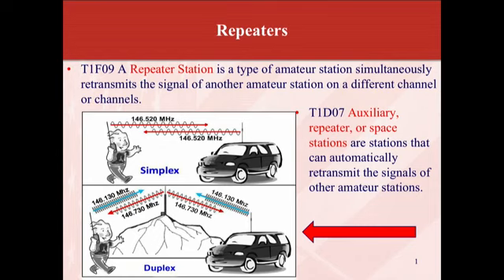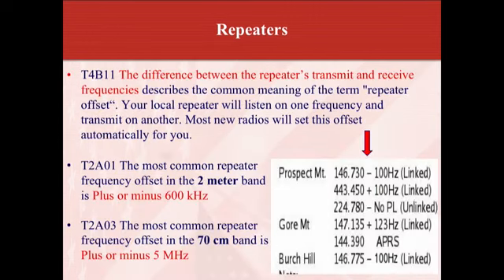If you have a repeater and you have a small radio in your car or handheld set to the proper frequencies, you talk, it goes to the repeater site on top of a tall building or a mountain, and it gets rebroadcast on a different frequency. That's why you have two sets of frequencies when you program your radio. The difference between the repeater's transmit and receive frequencies describes the common meaning of the term repeater offset.